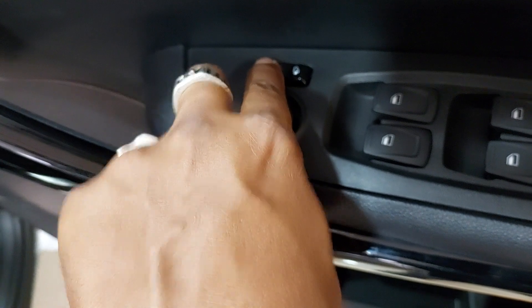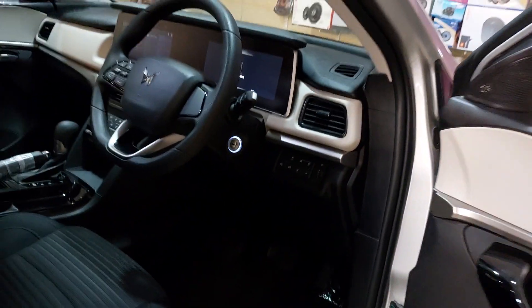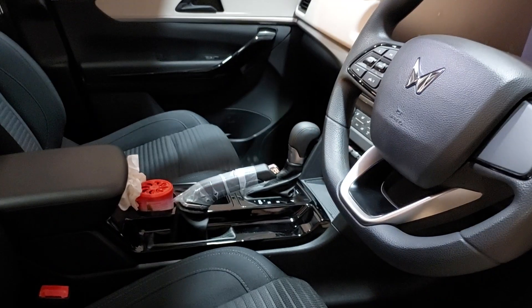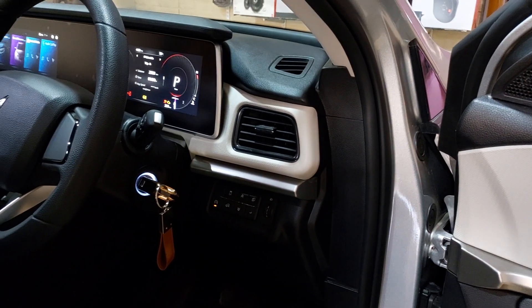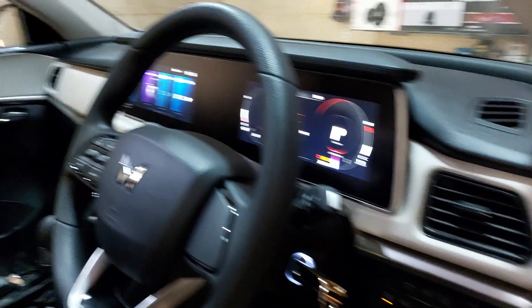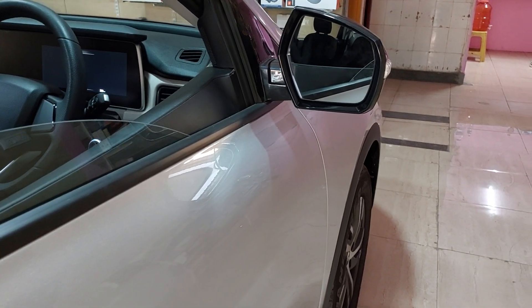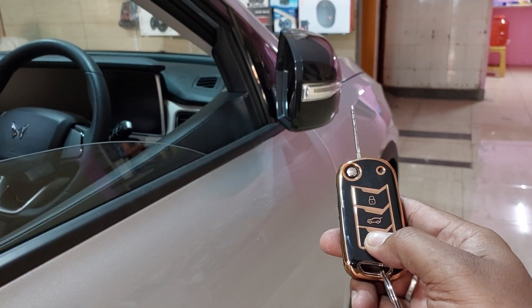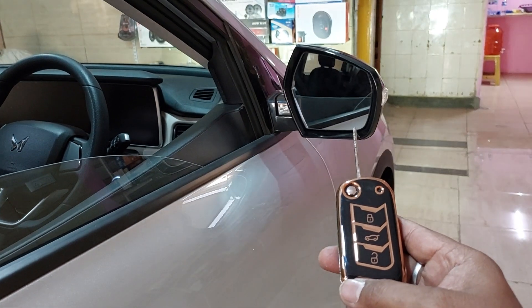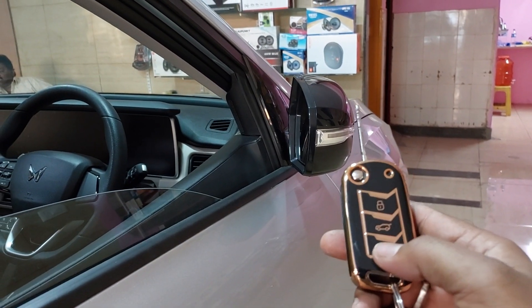XUV700 AX5 — a little more tall, so it's gotta go.